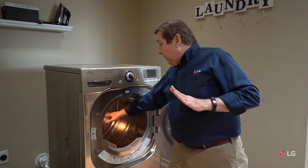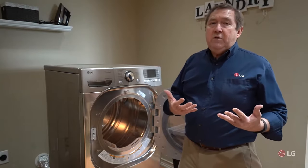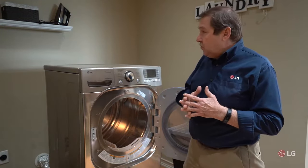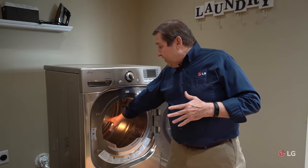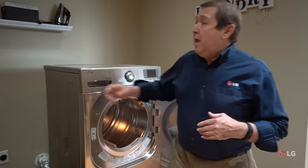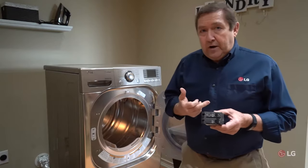If we don't feel any heat, there could be a problem with the dryer, but there are some simple things you can check before we send out service personnel. One of the things you might want to verify when you have a no-heat situation: if you have an electric dryer, there's a good possibility that your circuit breaker has tripped.